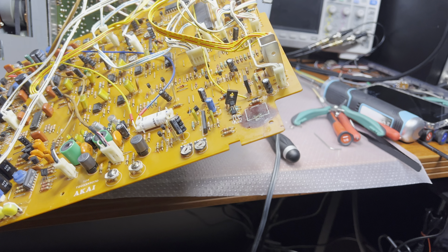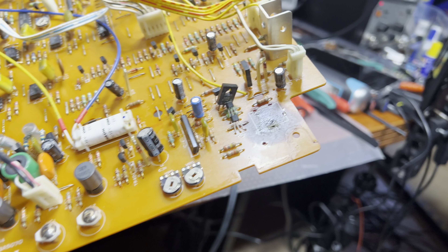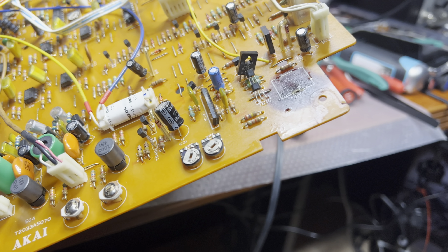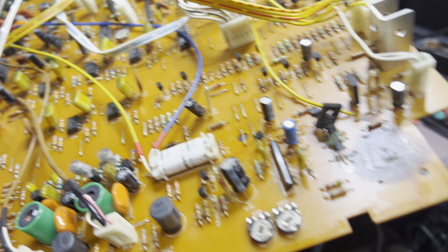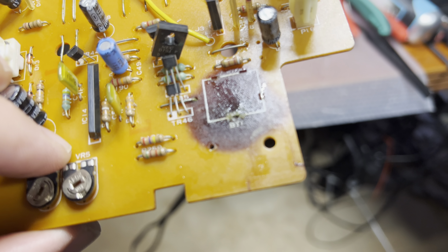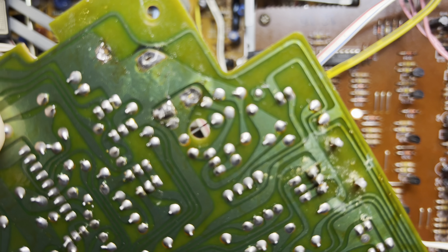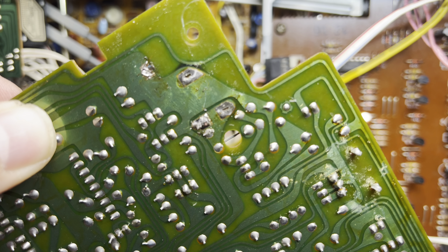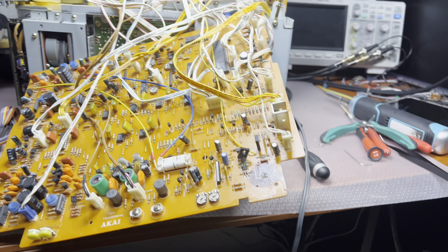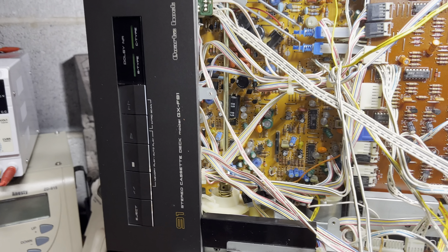Luckily the leaked battery didn't destroy my board. From both sides I checked it — there is no significant damage. On this side we have just blown-out material but all traces are intact. So I don't see any problems — should be good.